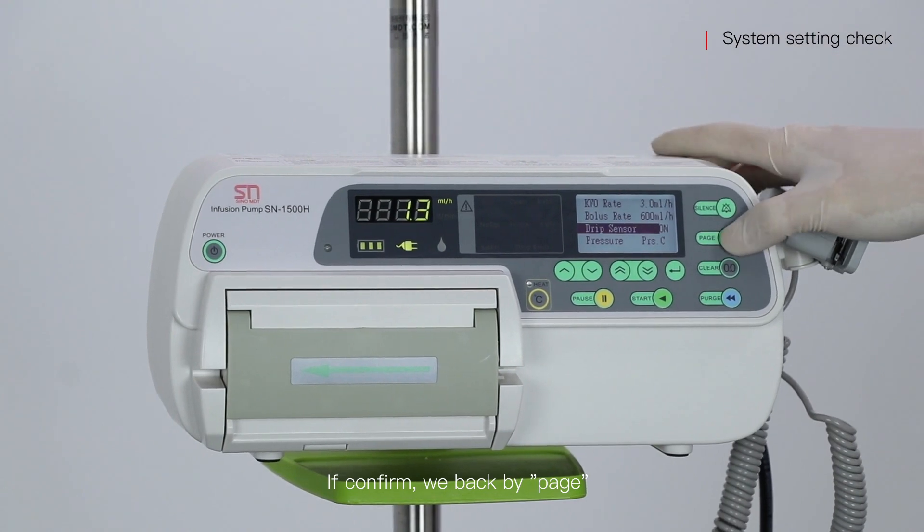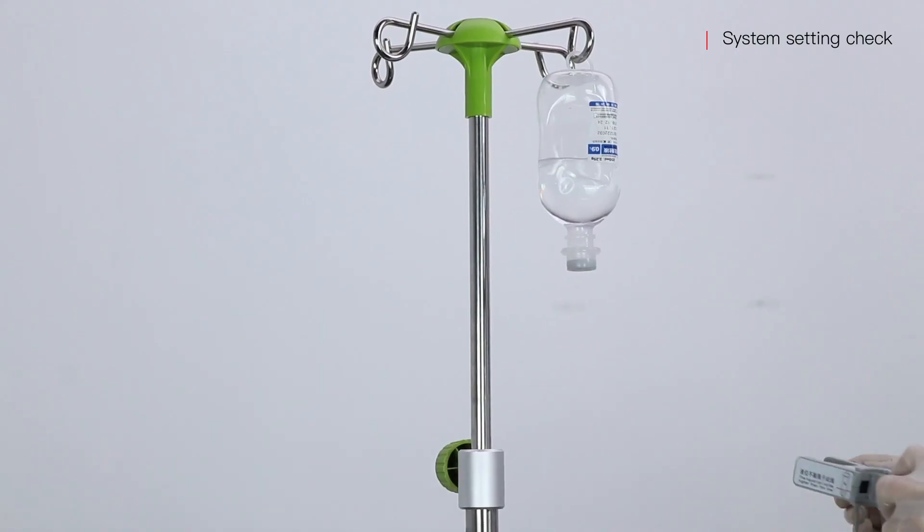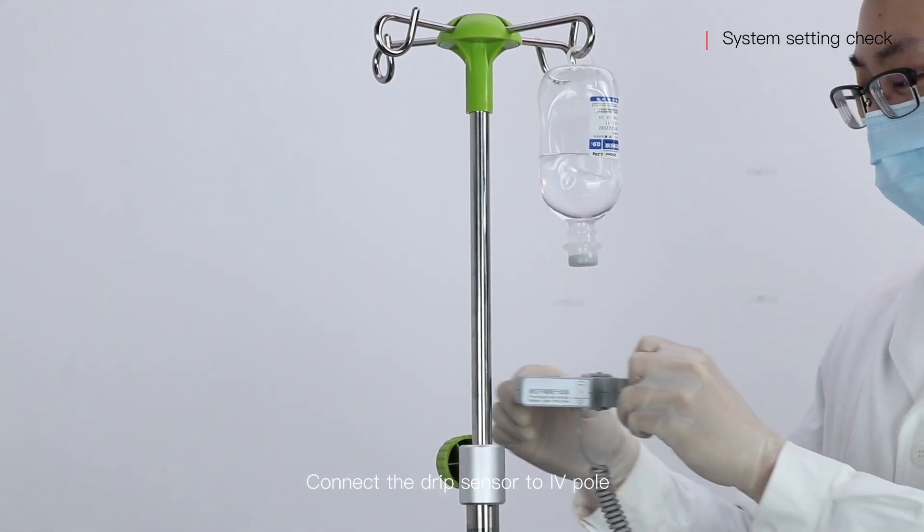Go back by pressing page, then connect the drip sensor to the IV pole.